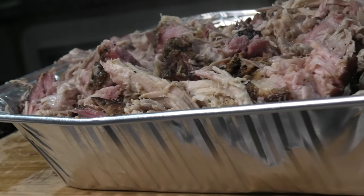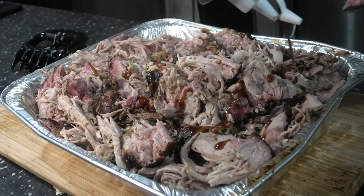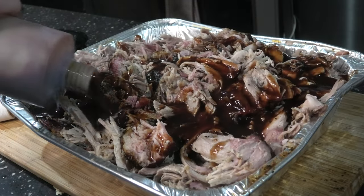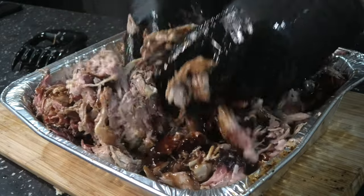Look at that, lovely. We're going to chuck on our homemade sauce here. Don't be shy, there's a lot of meat here. Let's get saucy. Nice and deep for that mixing. Oh yeah, baby.